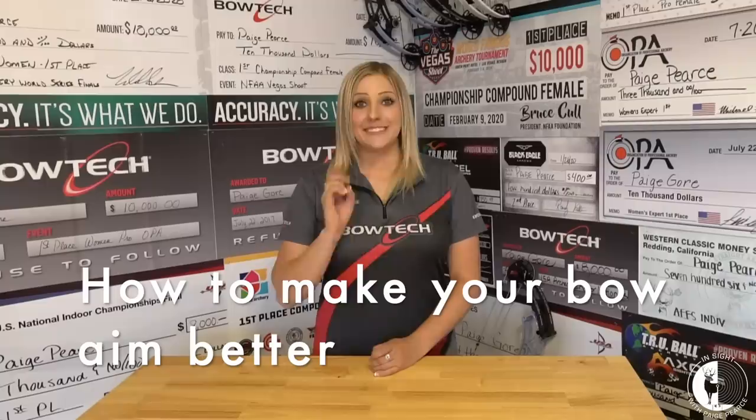One of the most common questions that I get asked is: how many weights do you run on your side bar? Where do you recommend that I run my weights? How should I run my bars to make my bow aim better? So that's what I want to talk to you guys about today: stabilizer weights, and tips and tricks on how to actually make your bow aim better.